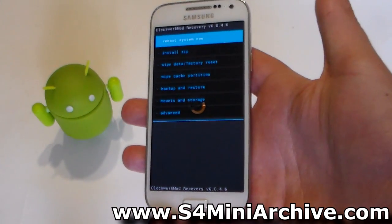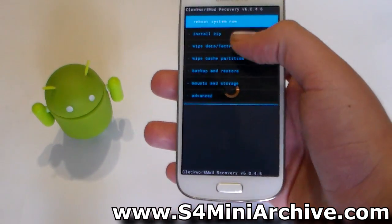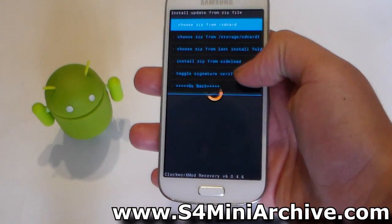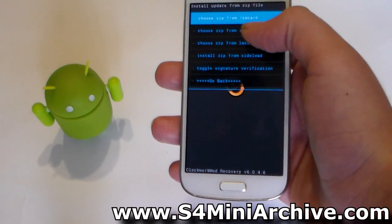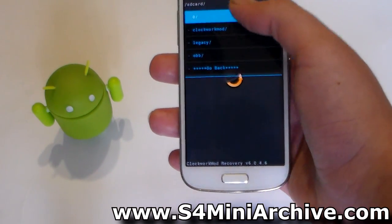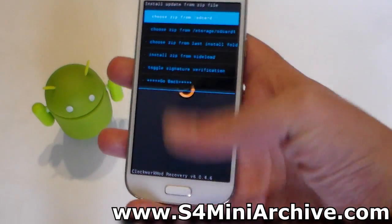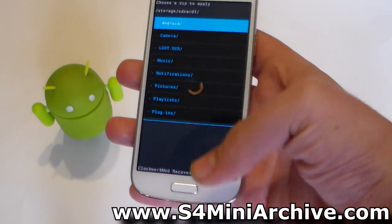And there we go everyone. Pretty much the same options as before, but the only difference is using the touch screen to navigate, which makes things a lot faster. You can just tap here and easily navigate wherever you want, use the back key, and so on. Quite easy as you can see.